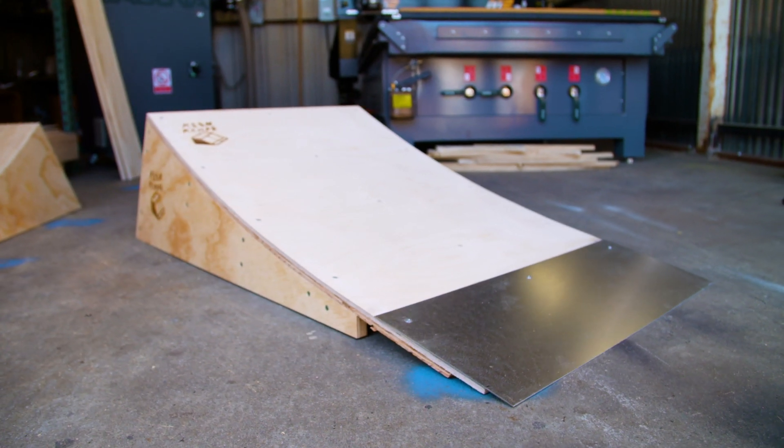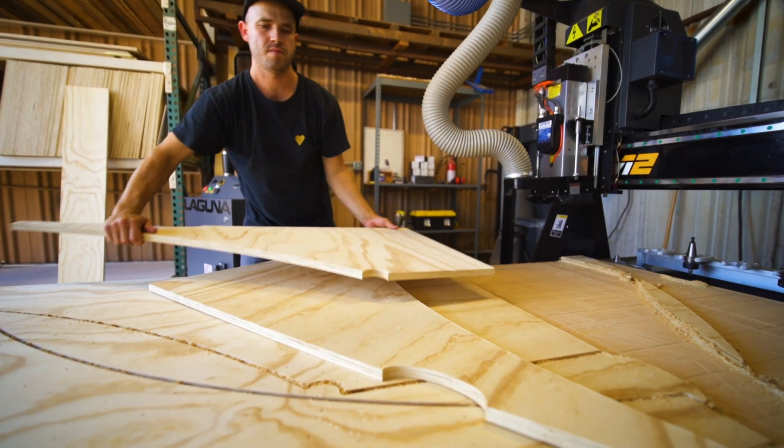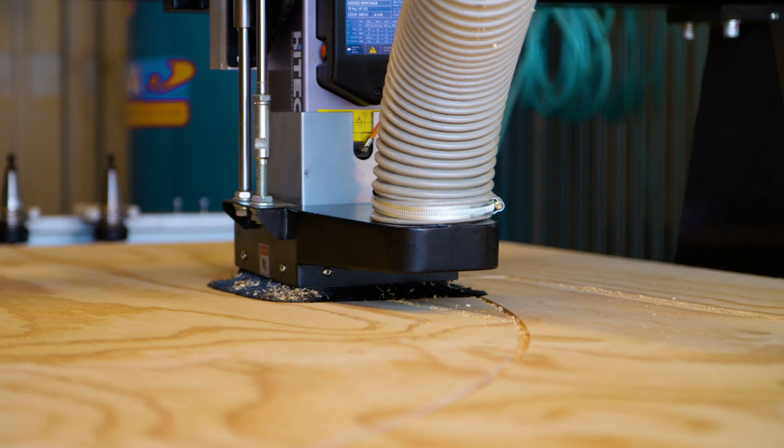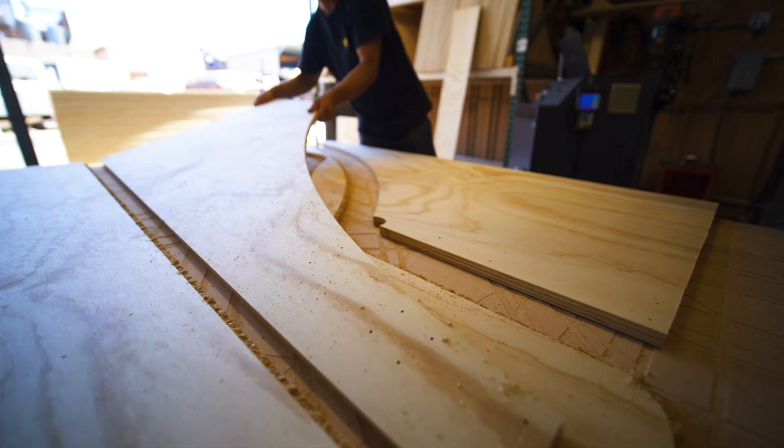When our customers get everything, it just makes that much more sense — it's cleaner, it makes putting it together that much more precise. It's really great for coming up with new products as well, because it allows us to do more intricate cuts and create sides that otherwise would be a little too complicated with hand tools.